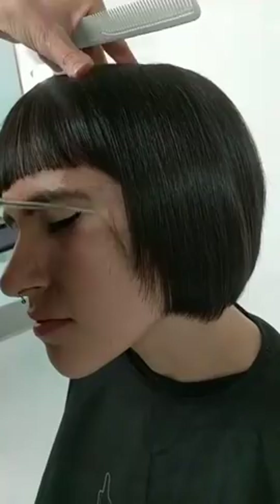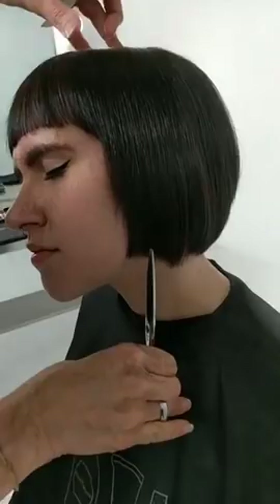If you're a hairdresser who isn't confident, how can you get more confident? Knowledge. I would say go to as many classes as you can and really build that confidence.